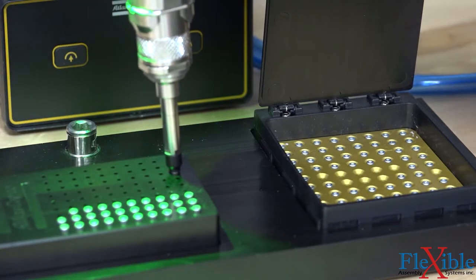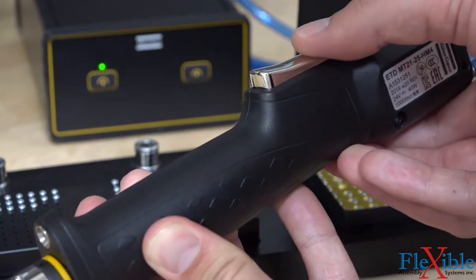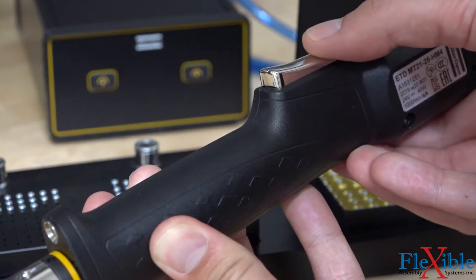The MTF 6000 controller is set up here to activate the vacuum on the first trigger pull, and then disable the vacuum and begin the tightening program on the second trigger pull.